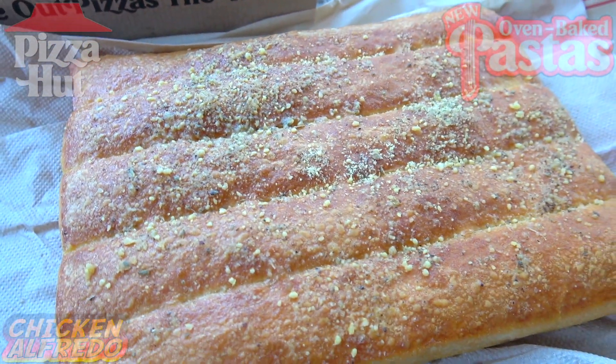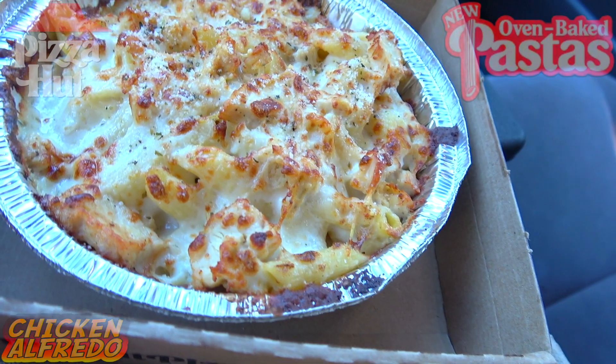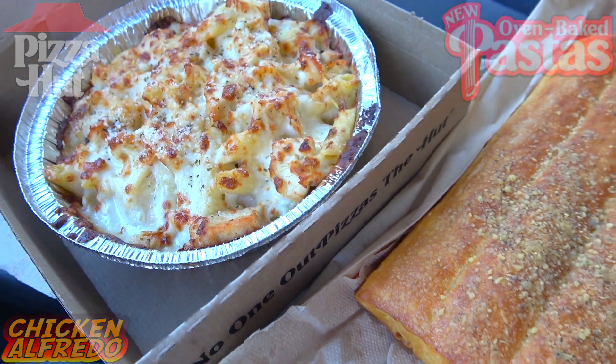Another amazing value to go with this one — 8.99 for the pasta and these breadsticks. Pretty cool. But coming back to that pasta, it is looking very nice, a very solid portion, and I can't wait to get into this. This is the oven baked chicken alfredo pasta here at Pizza Hut.